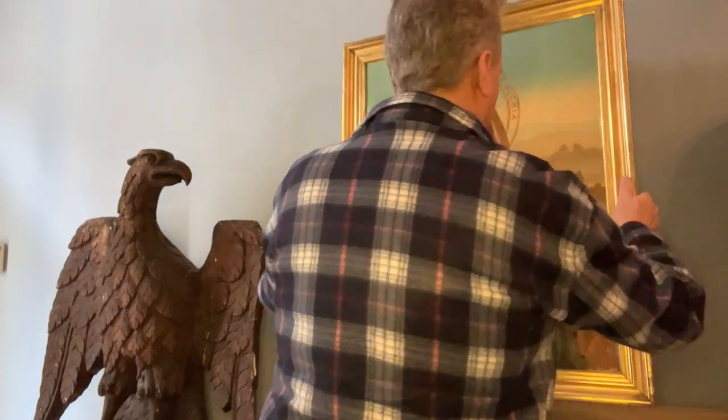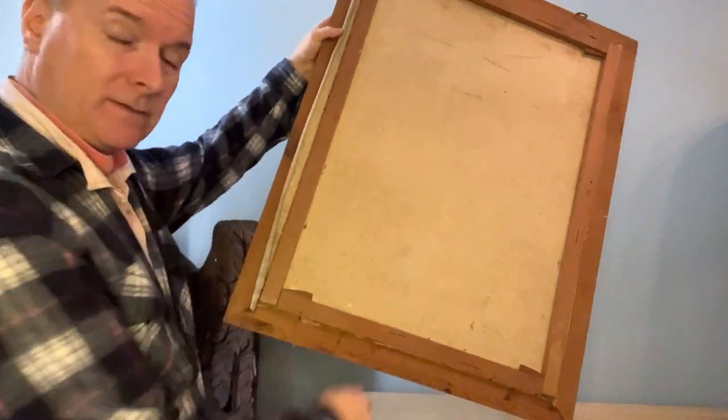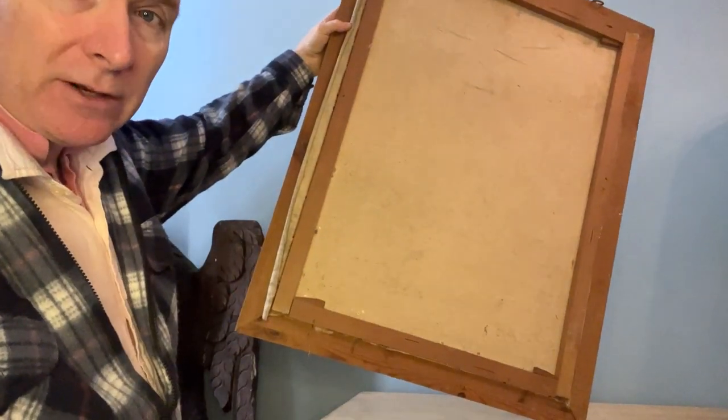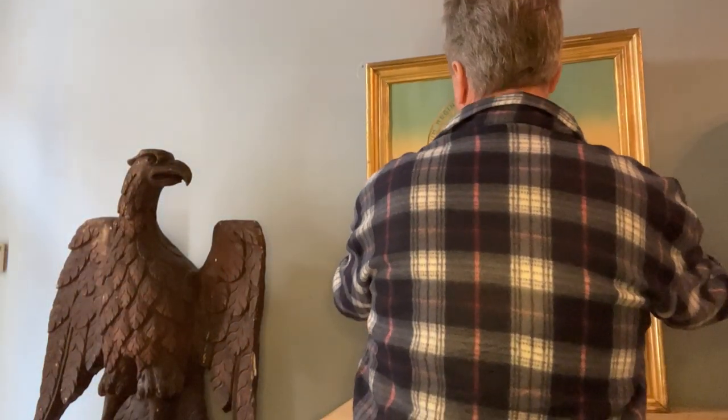I'll show you the back. Canvas. Old frame, 1900 to 1910. Beautiful. To the trained eye, that looks like a real painting — a real painting I should say; it's a picture obviously.